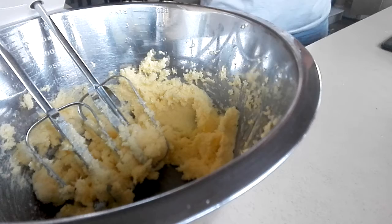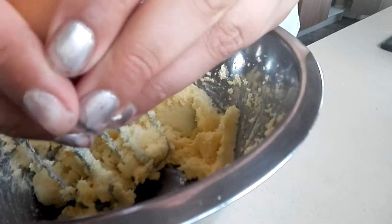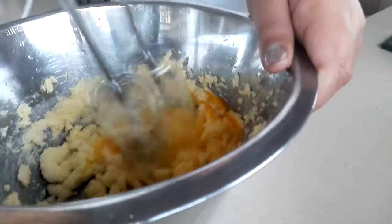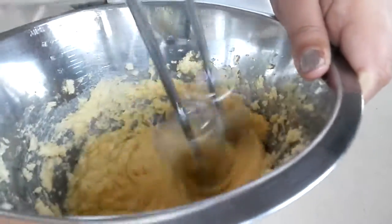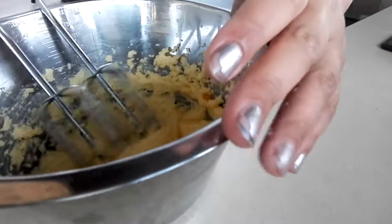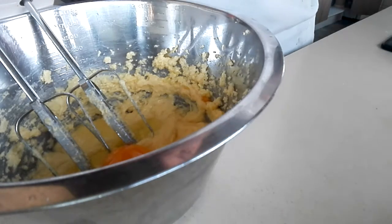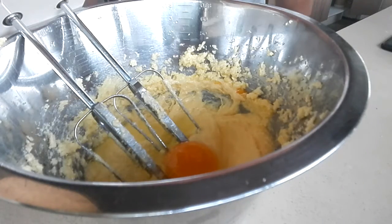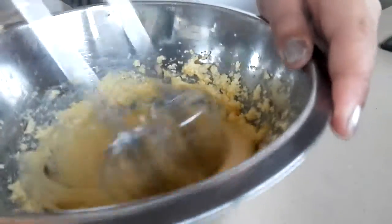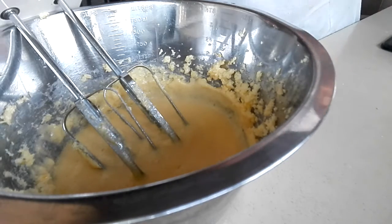Okay guys, so once the consistency is at this stage, you're going to add the egg. I'd advise you guys to add the egg one at a time at every mix, so that it won't start clumping up. Now the next egg — sorry about the background noise, I'm just going to turn it off. Alright guys, hopefully that's better for you. So now I'm going to mix in the second egg. Done the second egg, now I'm going to do the third egg.